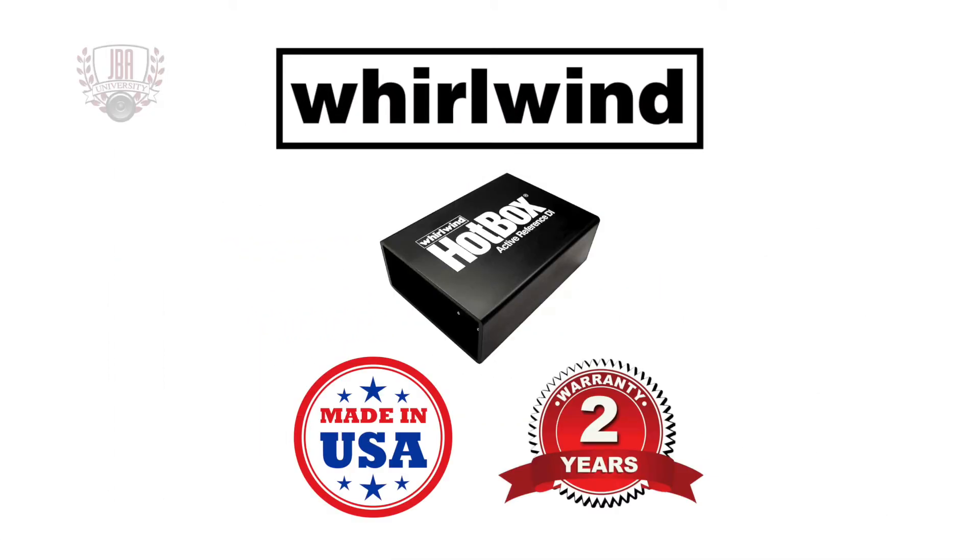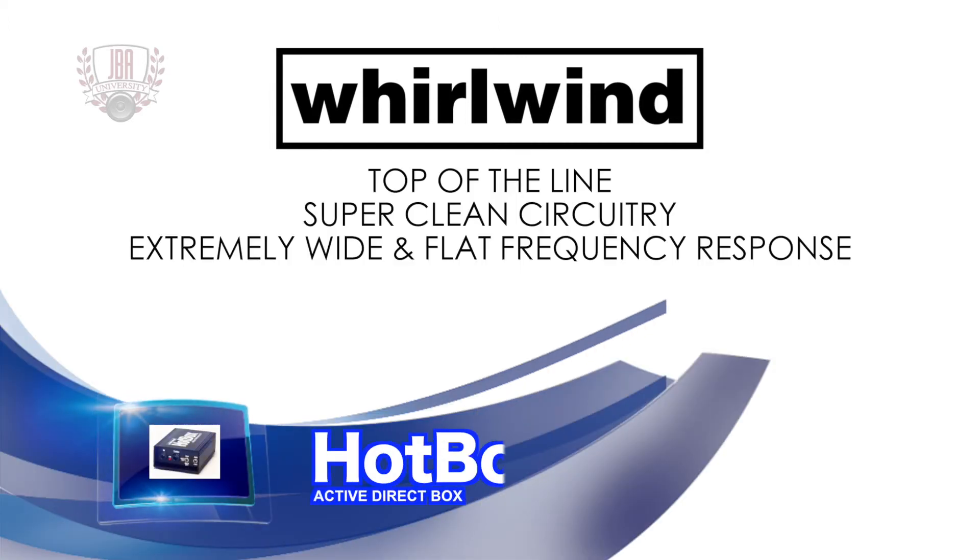The Whirlwind Hot Box is made in the USA and comes with a two-year warranty. It's a top of the line active direct box with super clean front end circuitry that delivers an extremely wide and flat frequency response. This active DI will reveal hidden harmonics from guitars and basses with high output passive pickups.